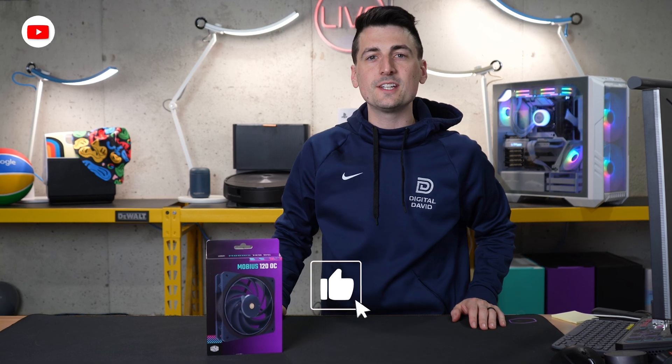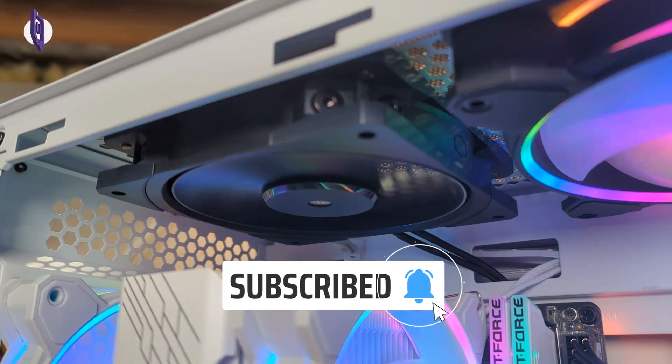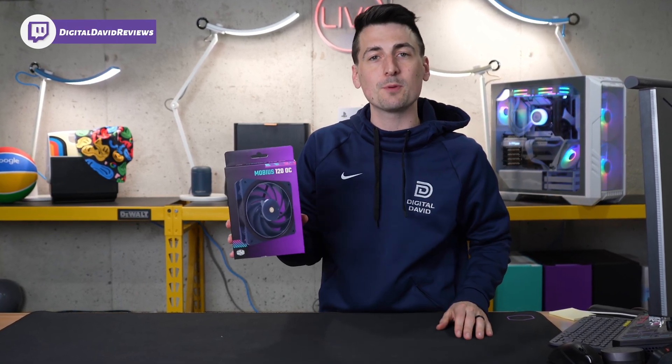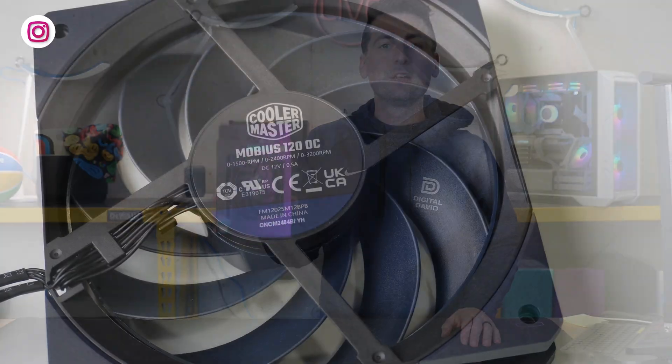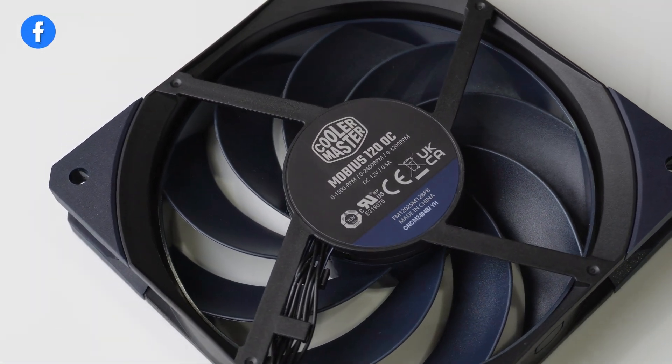Hey everyone, DigitalDavid here. Today in this video I'm going to be checking out the Cooler Master Mobius 120 OC Fan. I did receive this product from Cooler Master, but any opinion expressed in this video is strictly my own. That being said, if you're interested in this product or want to find out more about it, the link will be in the video description.